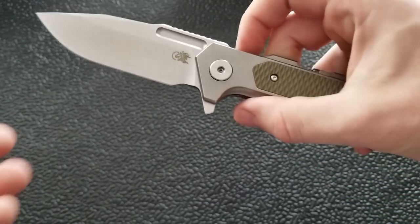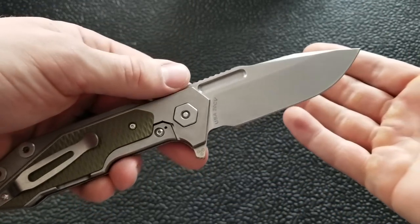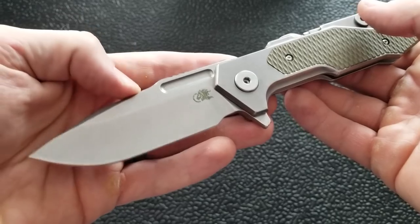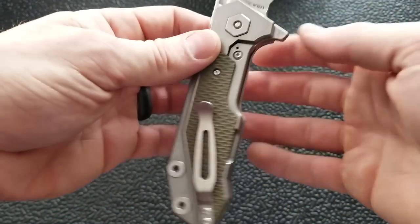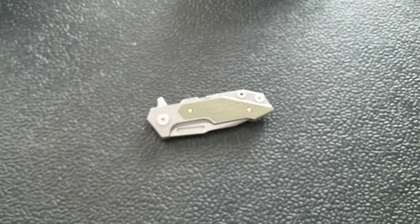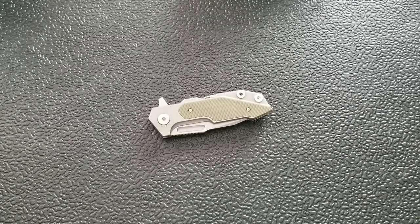This blade shape is a draw point or spear point. I imagine they will come out with more blade shapes in the future. At the time of this video, the only options available are OD green or black in draw point or spear point. These are available at DLT Trading; I grabbed this one from USA Made Blade. This knife was generously offered for review by my friend David — thank you again, David.